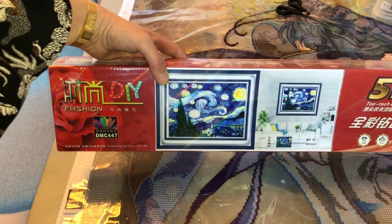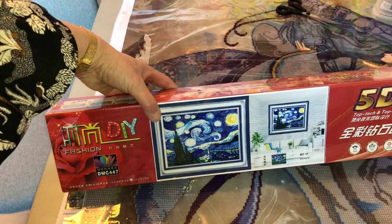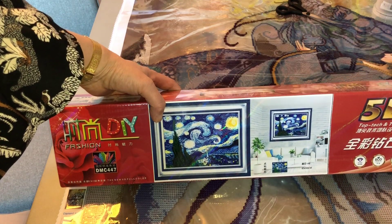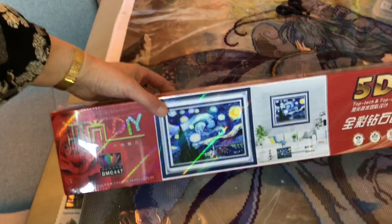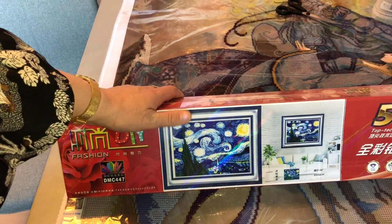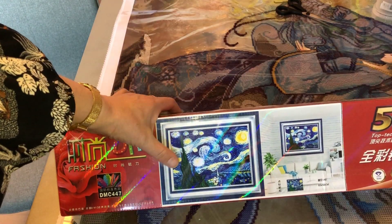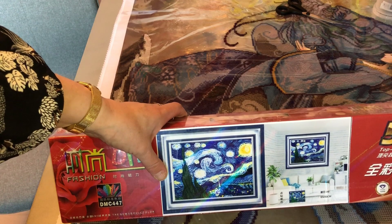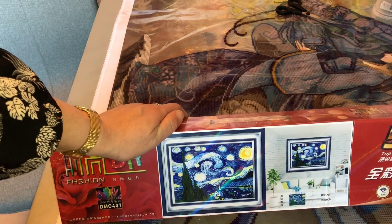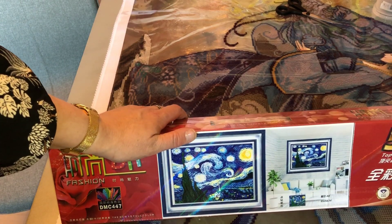I'm going to unbox this one because I bought it for my mom and I just wanted to see how it looks before bringing it to her. She's been wanting this painting for quite some time. I bought her a small one from AliExpress but it came really wrinkled, so she was a bit sad, and I decided to order this one for her. It's a bit bigger but I think it's a partial, so for her that would be really nice.